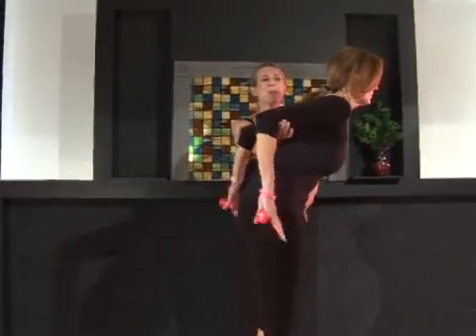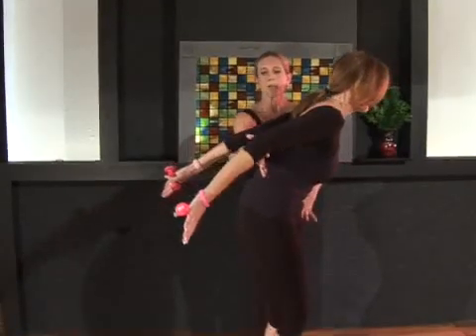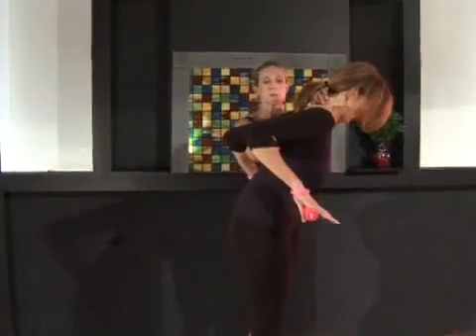Inhale, lengthen. Reach out through the pinkies, keeping those shoulder blades down your back. Exhale and pull those arms back to the original position. Elbows stay high. Chest is released.